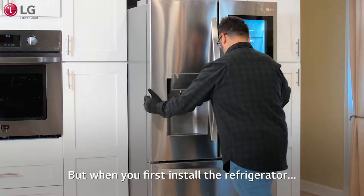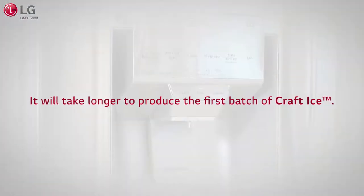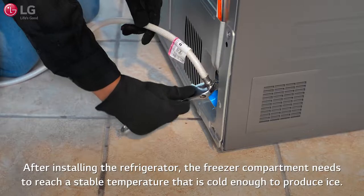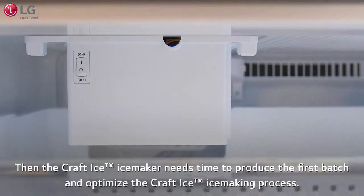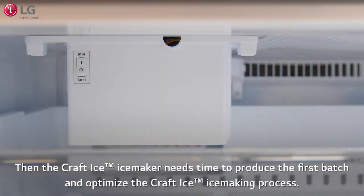When you first install the refrigerator, it will take longer to produce the first batch of Kraft Ice. After installing the refrigerator, the freezer compartment needs to reach a stable temperature that is cold enough to produce ice. Then the Kraft Ice maker needs time to produce the first batch and optimize the Kraft Ice ice making process.